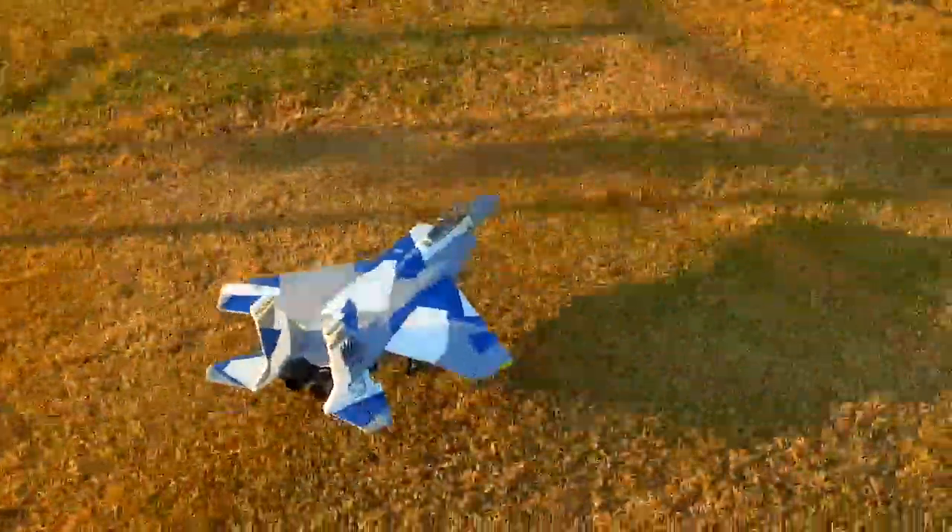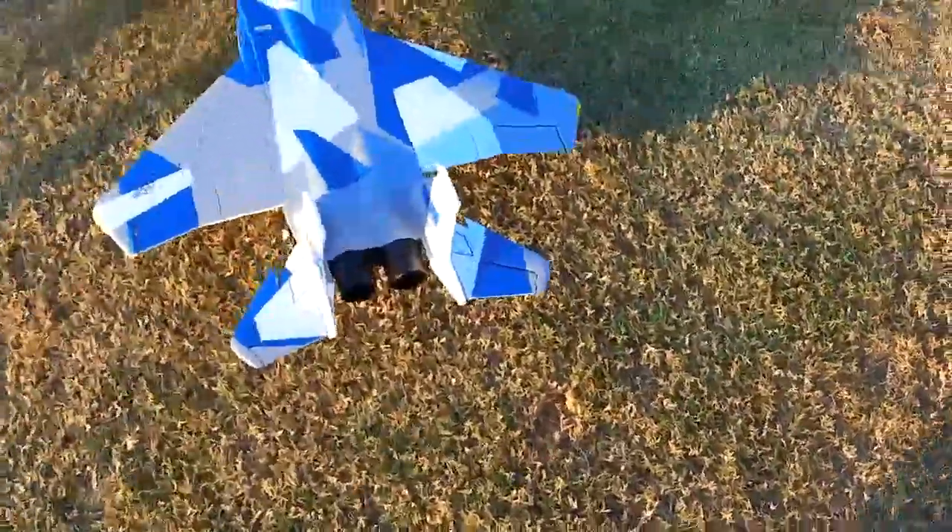Great flying, little plane. F-15 Eagle from eFlight. Thanks for watching!